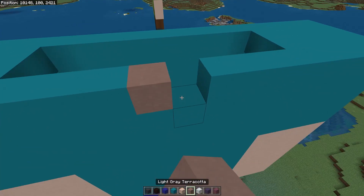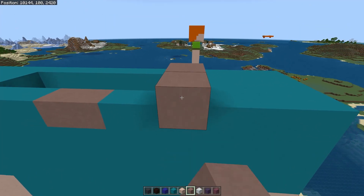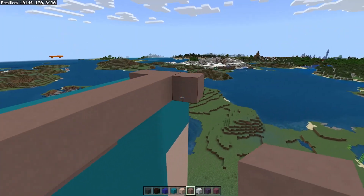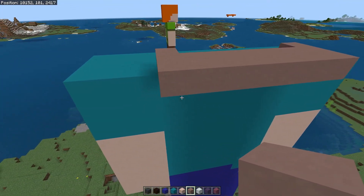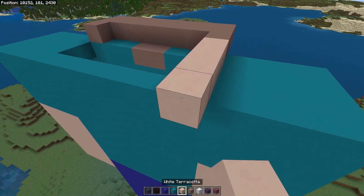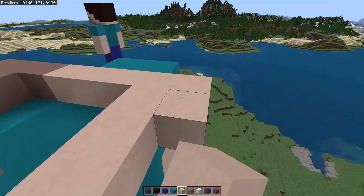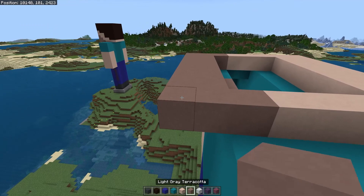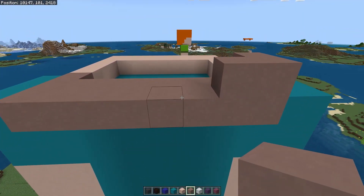Break these two front blocks and place two light gray terracotta in their place. Then go to the end, come out three blocks with the light gray terracotta, come across eight like so, and fill off the full row — this is the chin of the head. Switch back to the white terracotta, continue on from here, come out five like so, then across eight long on both sides, and fill in the gap with three more — that's the base of the head done.